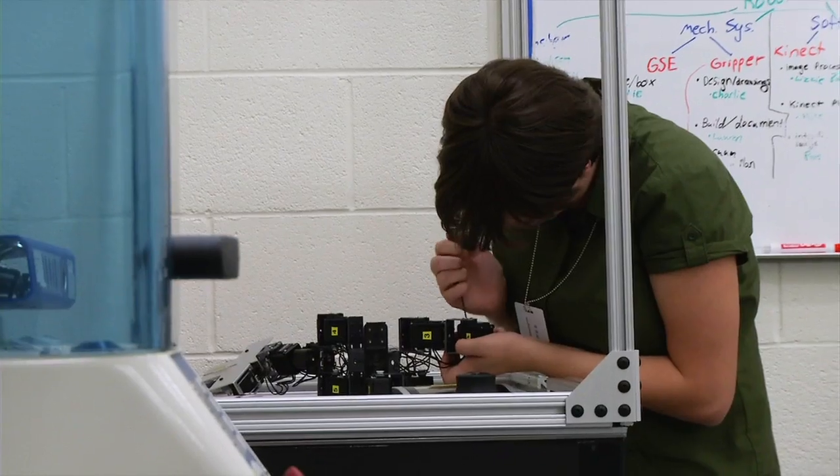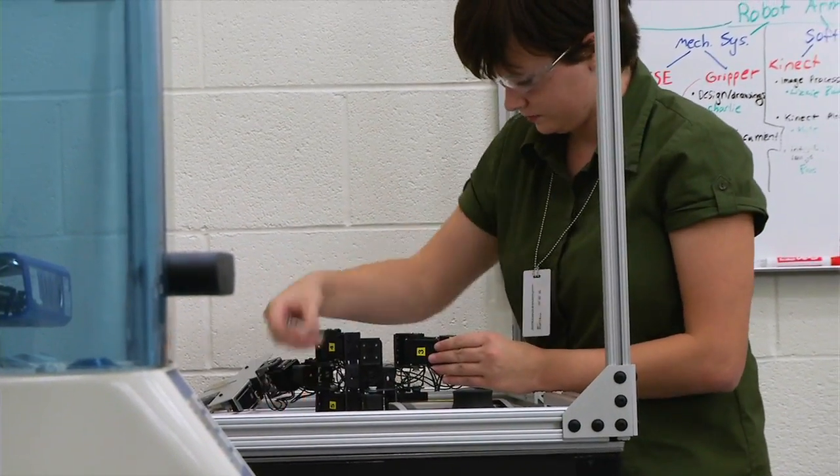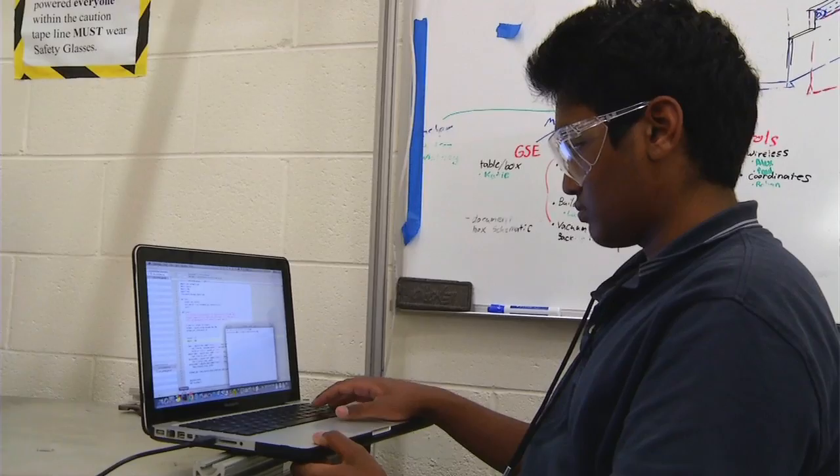We are taking a robotic arm that was purchased as a kit and we are modifying it. We started with the robotic arm, which is just a bunch of servos and hardware, and what we had to do was basically write our own controller for it, so I can control it on the computer and control it with voice commands.